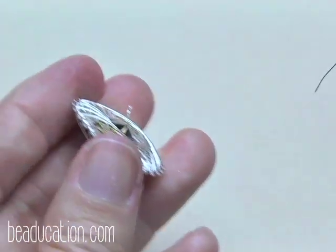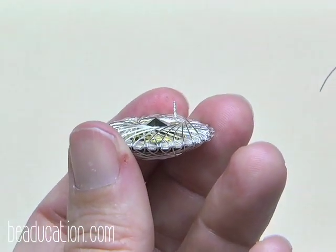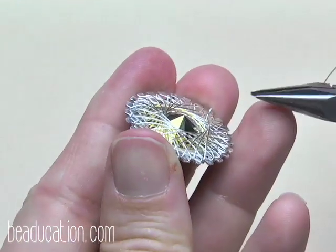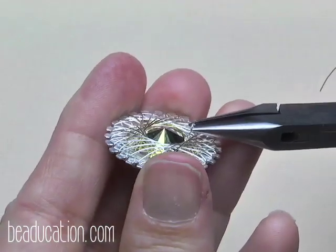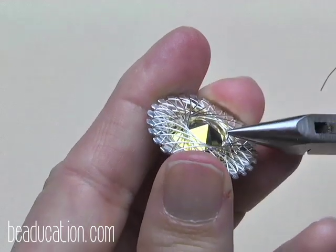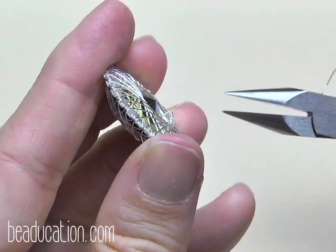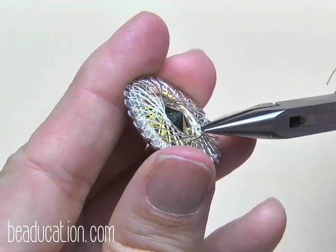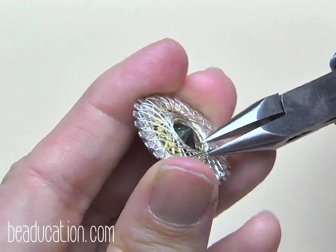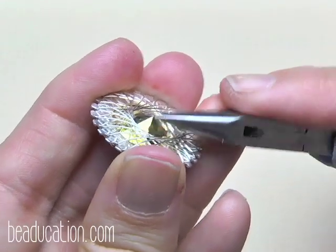Trim. Then with the chain nose — or bent chain nose if you prefer — grab the tip and roll it down. See how it forms a little hook? Grab that hook, tuck it under the weaves, squeeze it in, and with the side of the chain nose just press to burnish it down.